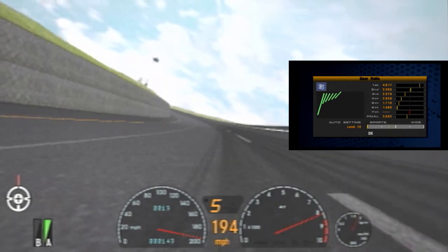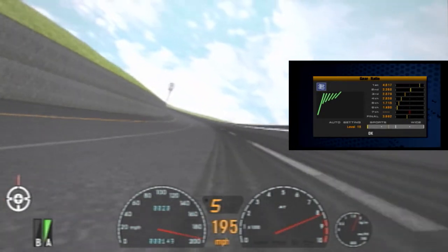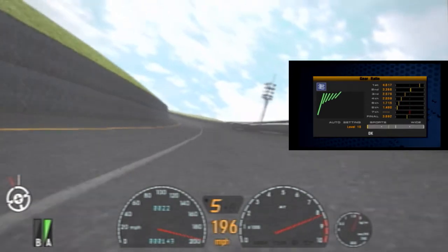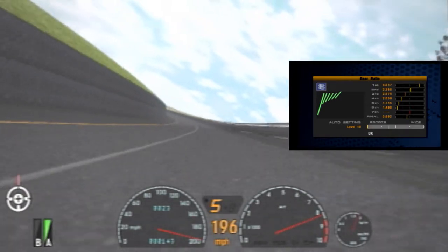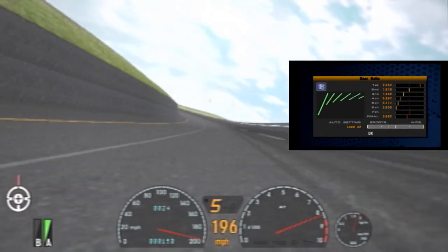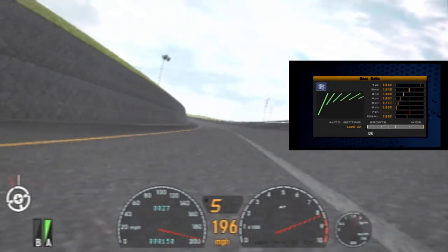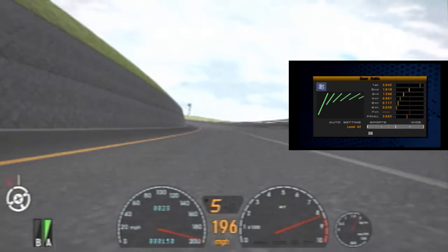If your car is hitting top speed on most tracks, you can widen the final gear so that the earlier gears maintain their acceleration and the final gear increases the top speed when you actually reach it. If your car isn't throttling at top speed, you can lower the overall speed to increase the acceleration of the car.